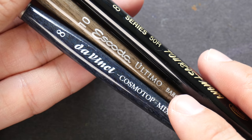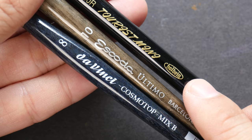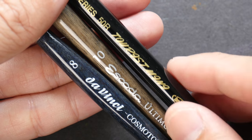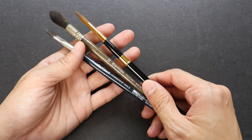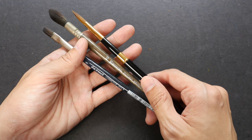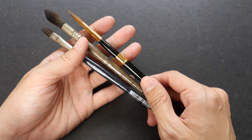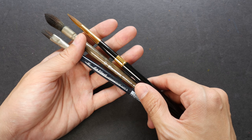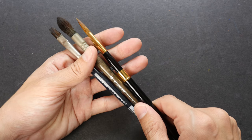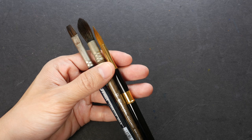There are different manufacturers for watercolor brushes — Da Vinci, Escoda, Holbein, Rafael, Winsor & Newton, and many more. The difference in brush quality between top manufacturers is actually quite insignificant, so my suggestion is to just go to an art store and get any brush that is easiest to find or offers the best value for money.